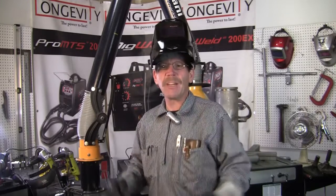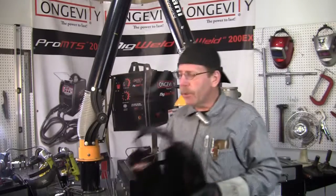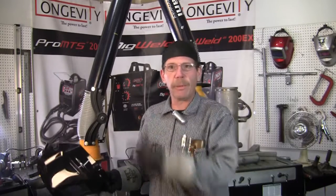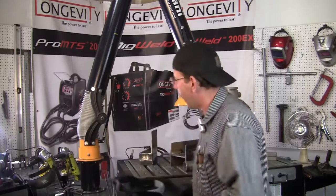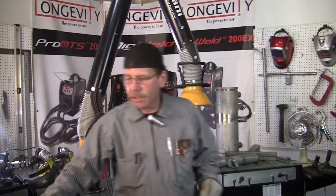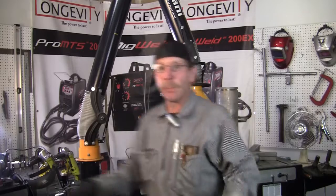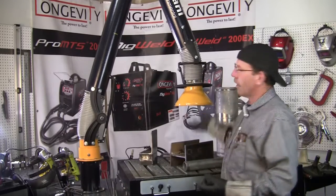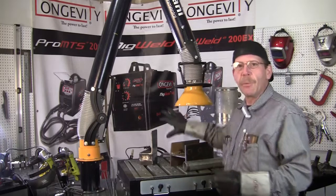My first thought was just open a window or work outside, but sometimes you can't do that. Especially with TIG welding and MIG welding, you've got your gas coverage to maintain and you can't blow it away with a big fan. So it's good to have something like a smog hog — that'll suck the air up without messing with your gas.